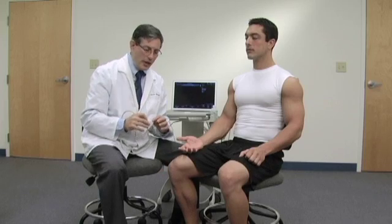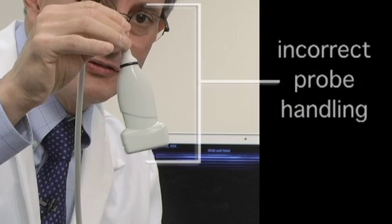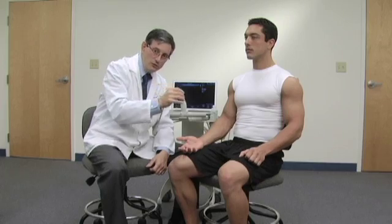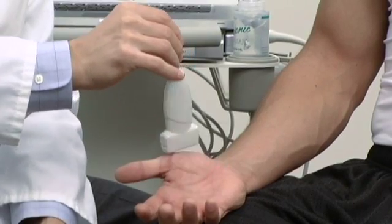In this first introductory video, I'd like to start with some very basic things. The first thing we're going to start with is how to hold the probe, because proper control of the probe is very important to obtaining a good image in ultrasound. In teaching this over the years, I've noticed that a lot of people like to hold the probe something like this. When you do that and you place the probe on the person, it's very likely to slide and slip around.